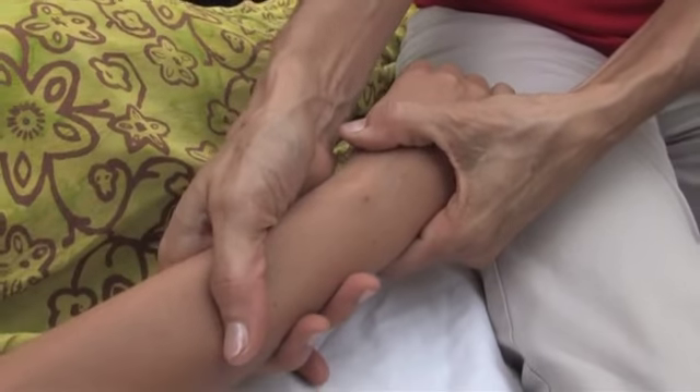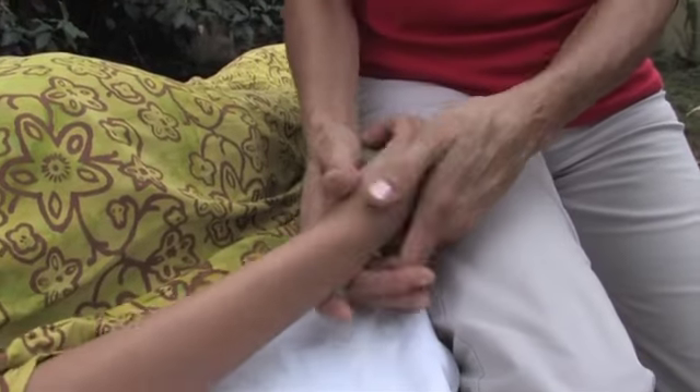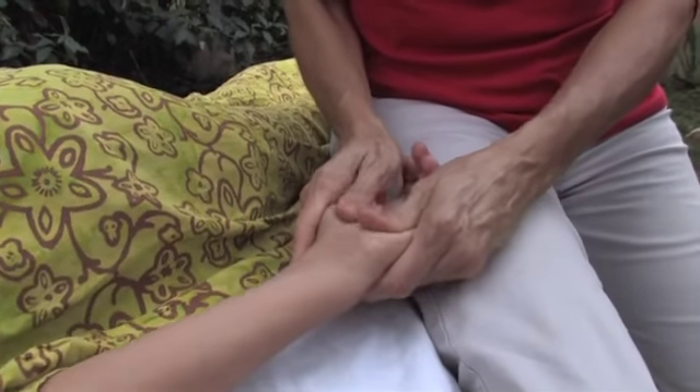I can give the wrist a pull — I'm separating the wrist from the hand, just giving it a little pull. And enjoy. On behalf of TVLesson.com, my name is Melisa Brown. Thank you for watching.